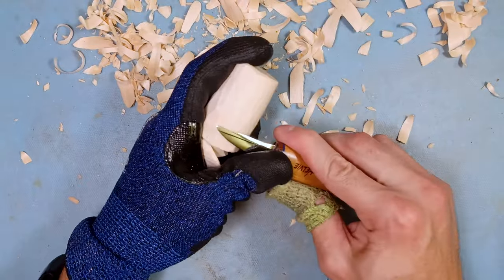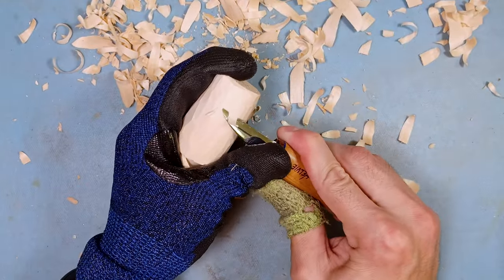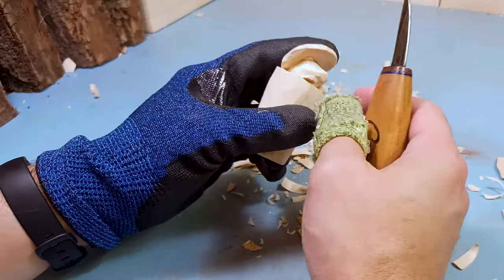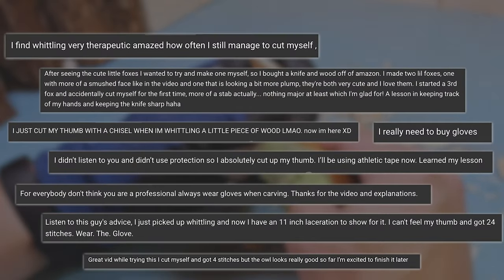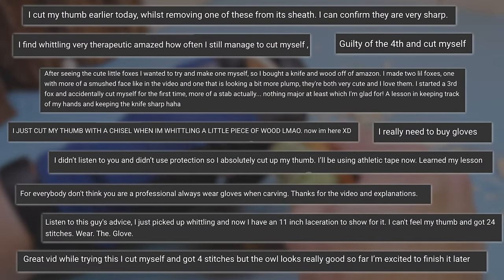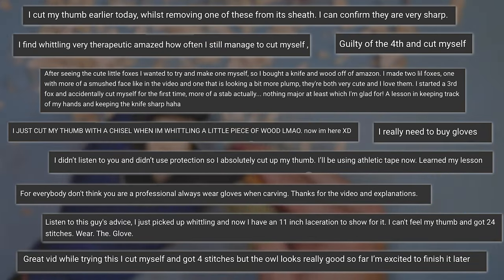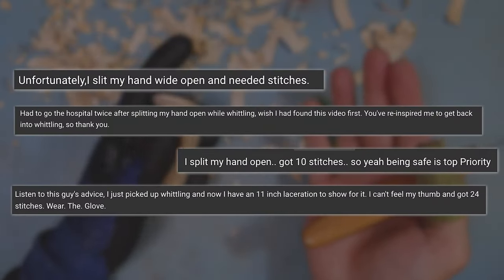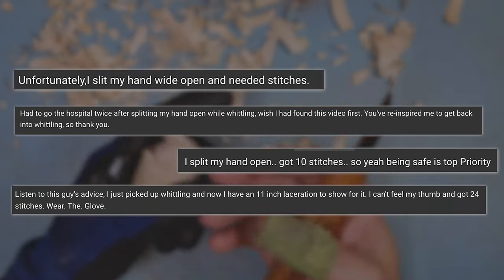Hey everybody, this is Brian from Carving is Fun. I got a quick little video here that just popped into mind while I was doing a fun little project for myself. One of the most frequent comments on this channel is from people saying they just cut themselves — they didn't realize how sharp the knife was, or they thought they didn't need gloves, and they end up needing stitches.